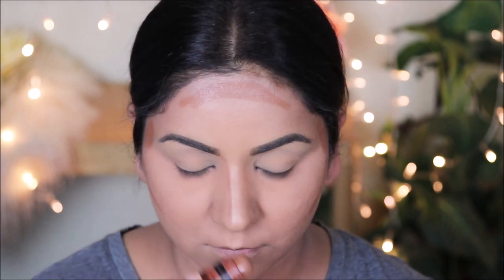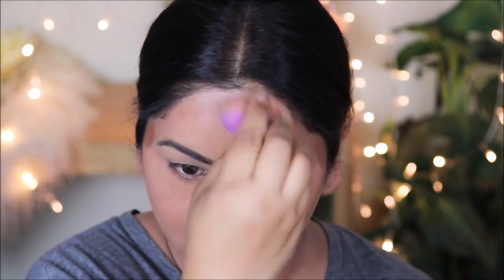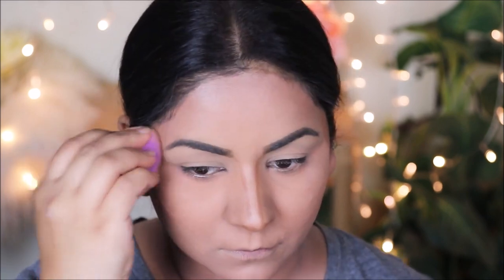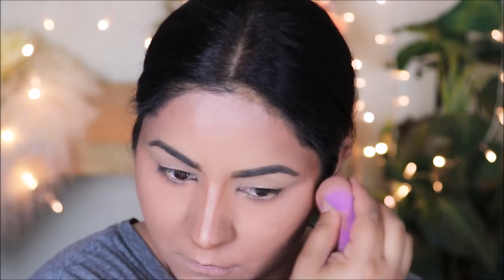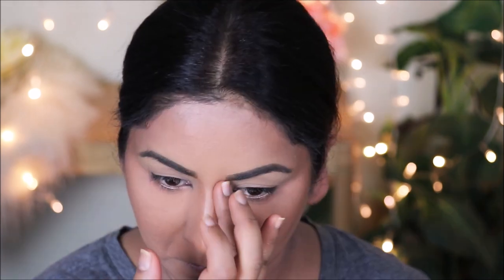For a nude tone makeup look you don't want anything too harsh, including the contour. For a subtle contour I always recommend using a cream contour because you'll be setting it later with a pressed powder and everything looks soft and well blended. I'm using the Wet n Wild contour stick in Call Me Maple, which suits most South Asian, olive, and brown skin tones — and it's very affordable, around four dollars.